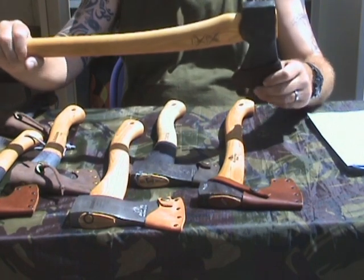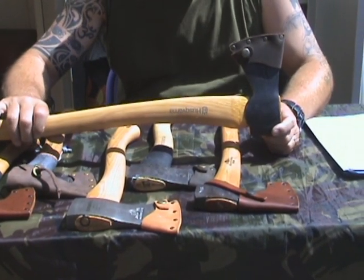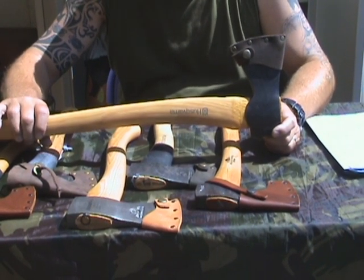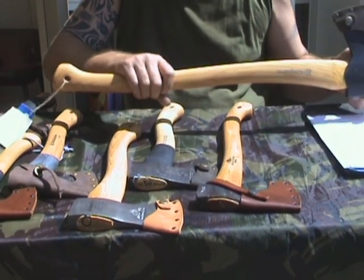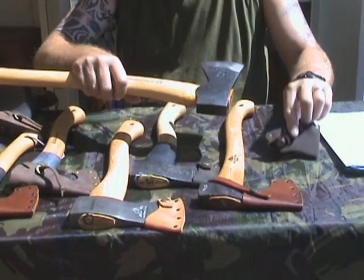Let's start first with this one — it's a Husqvarna, and they sold it to me as an all-around axe. Later on, the name changed into a felling axe, and I do agree it's a felling axe. It's a two-handed axe, way too heavy just for the one hand.